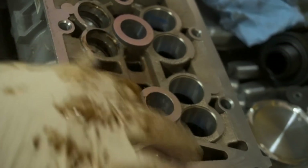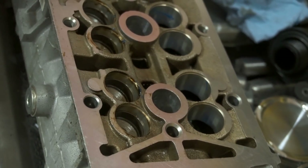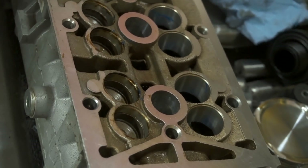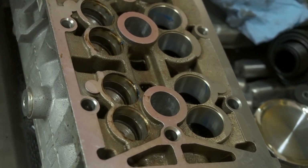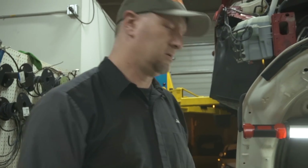Are you sure that the heads and everything are the same? Yep, 100%. This thing sits way down in there. Wow — this is going to be the first T-jet swapped 124. Oh yeah, for sure. This is a first. No one's done this before.